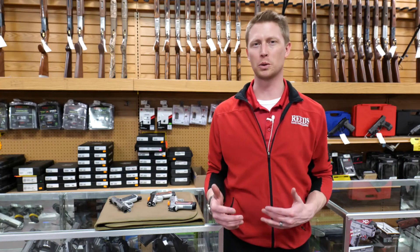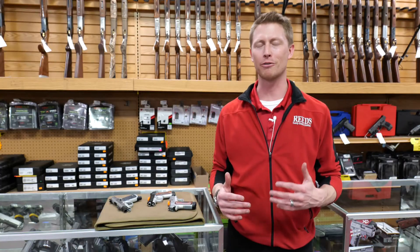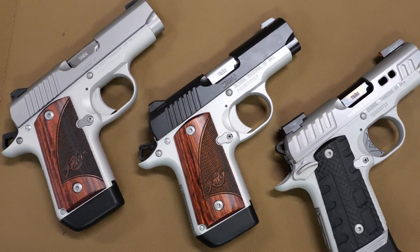Hey, it's Nelson again with the Reed's virtual gun fair event. We're so happy to have you here and we're so happy to be able to offer some Kimber Micro 9 options. Let's check these out.